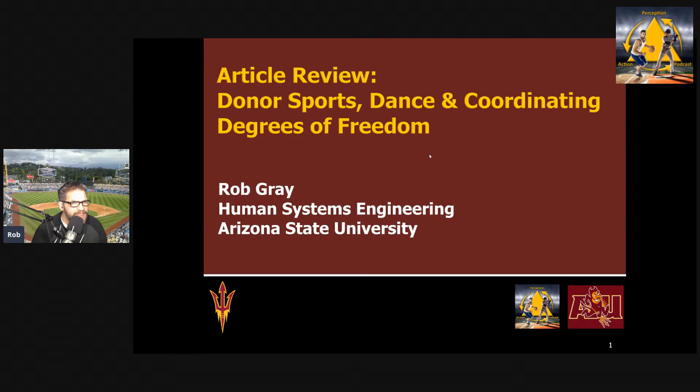Hi everyone. This is Rob Gray from ASU and the Perception Action Podcast, back with another article review. In doing these reviews, what I like to do is put it in a framework and introduce it with something that connects with something I'm interested in, and hopefully by proxy, something you listeners are as well. I often frame these things in a different way than you would see in the introductions to these papers, because I'm trying to connect them with things I'm interested in or extend them beyond the specifics of the paper.